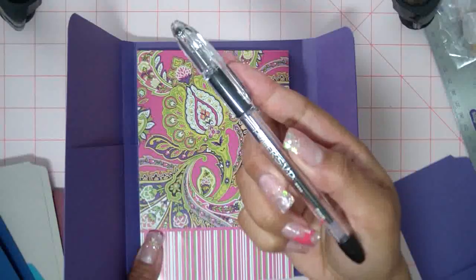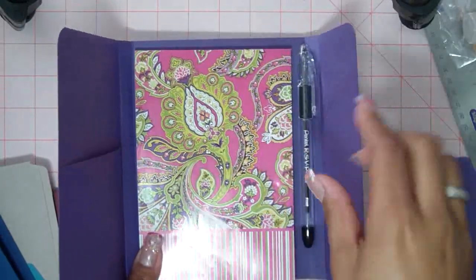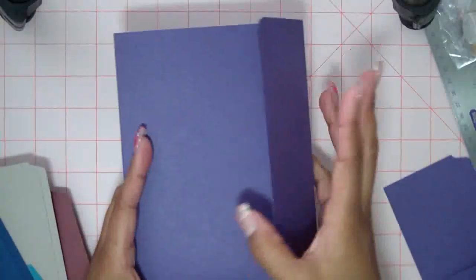This is also a Pentel pen that came from the dollar store. They come two in a pack for a dollar. Same pen I used in the other tutorial. And there it is. So I just close it up and decorate it more.